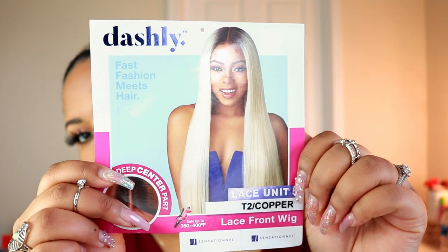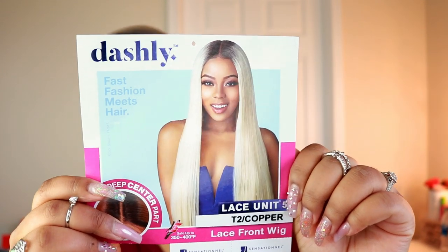This is what she looks like on the stock card — she looks very pretty. I assumed this was one of those wigs that didn't come with lace, but it actually did come with lace to cut. I was getting it confused with Outre's daily wig collection, which doesn't come with any lace. This has a deep center part, so it's meant for a center part. Lately I've been gravitating more toward middle part styles. It comes with baby hairs and is curling iron safe from 350 to 400 degrees.